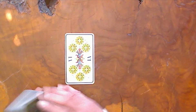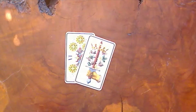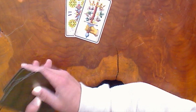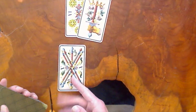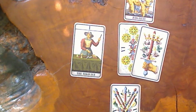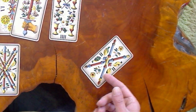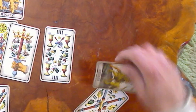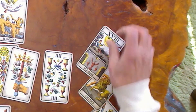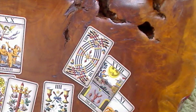Six of Coins — again, these are not shuffled. Ace of Swords. Judgment. Five of Wands, Magician. Four of Cups. Two of Wands. Strength. The Moon. And last, we go with the Eight of Swords.